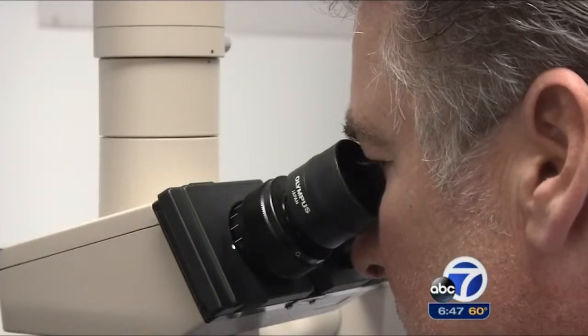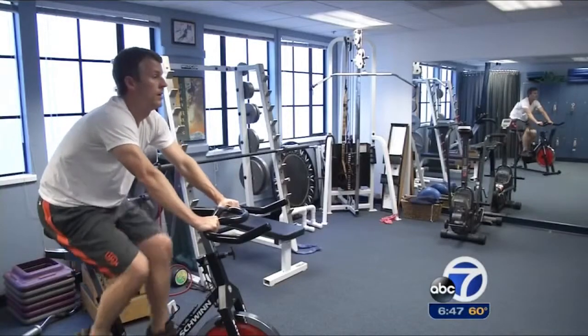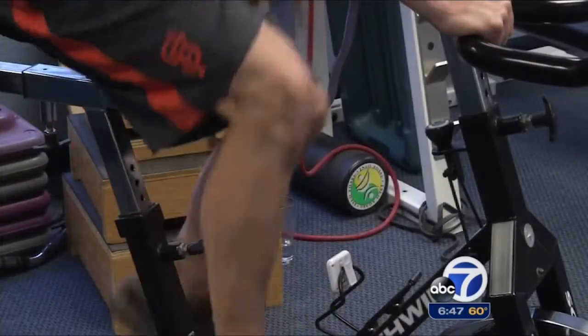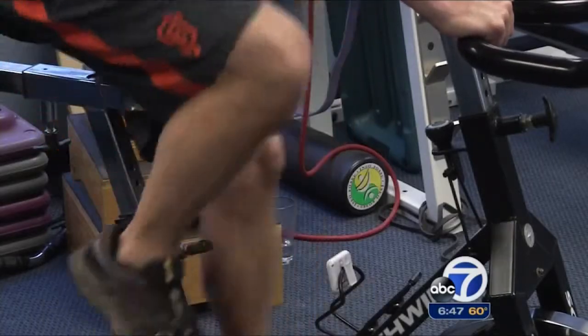Trial results were successful enough that the Z-lig received approval for use in Europe. For Marty, the best part of his rebuilt knee has been forgetting about it. He says he feels very confident in his knees — he doesn't think about it, and feels like he can do all the activities he used to do. Reporting: Eric Thomas, ABC 7 News.